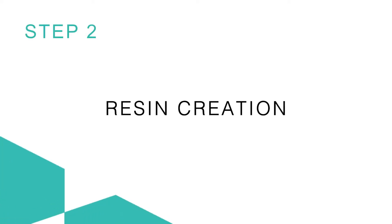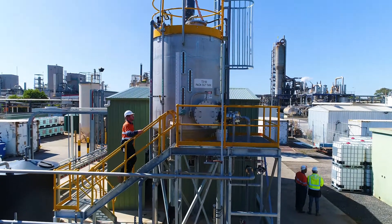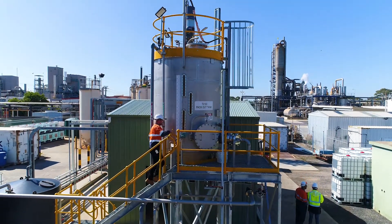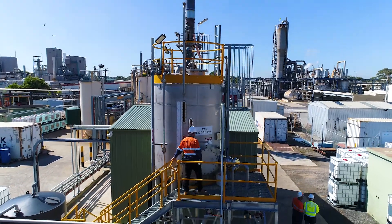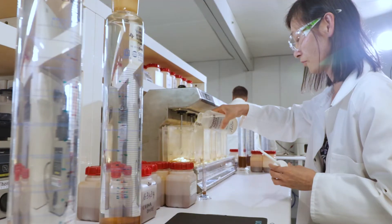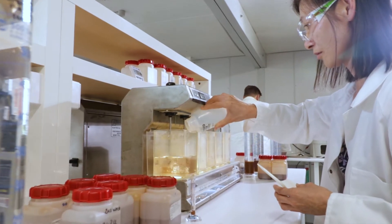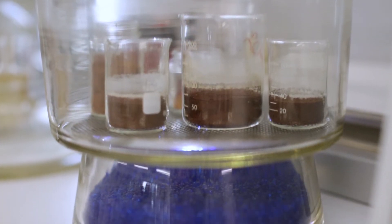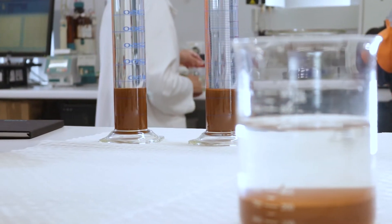Step 2: Resin creation. MyX resins have exacting qualities, and much care is taken to meet its stringent specifications. Similar to baking, the chemical ingredients are carefully introduced to each other in an automated process called the reaction phase. One notable production specification pertains to bead size — smaller bead sizes increase available surface area for optimum reactivity, and allow the resin to be fluidized.